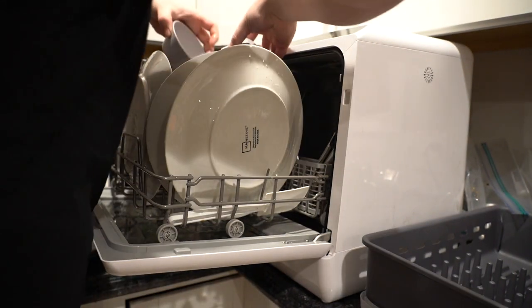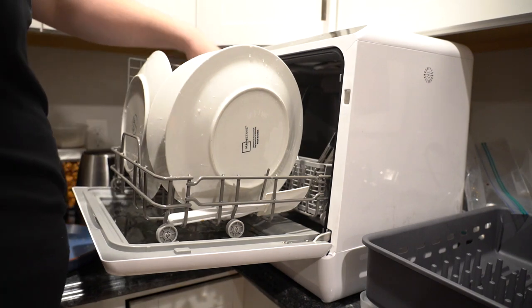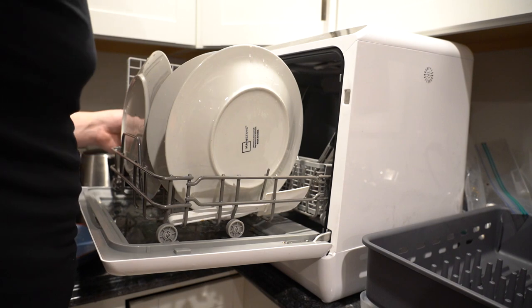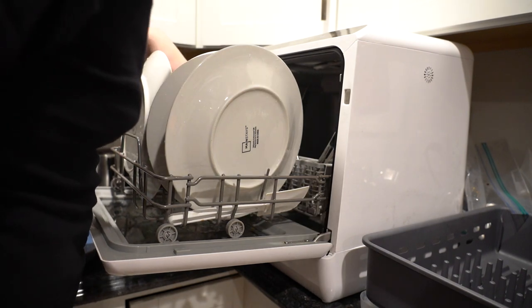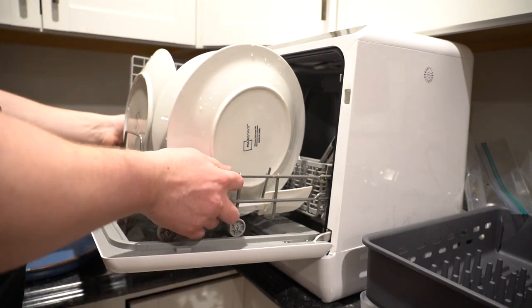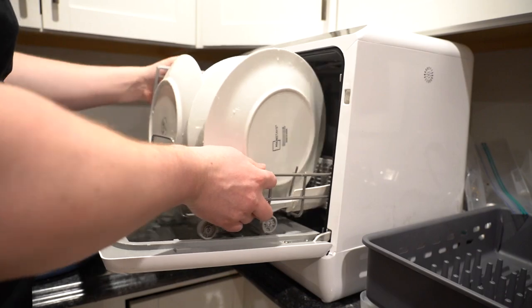Fitting everything in ends up being a bit of a Tetris puzzle to make sure everything also gets exposure to the washing jets. You can't just pack things in because the washing power comes from exposure to jets rotating on the top and bottom. If you're burying dishes they're just not going to get washed — I'm used to packing normal dishwashers which must be more forgiving with water quantity, but this is something to keep in mind when loading the R01.